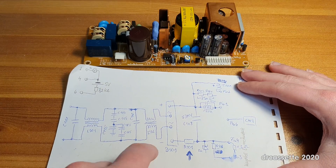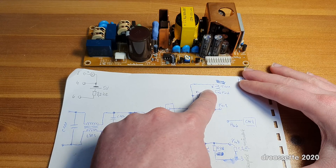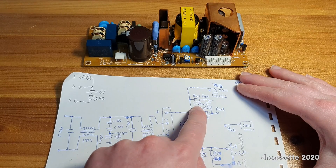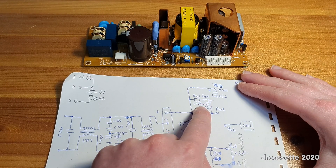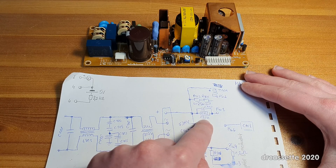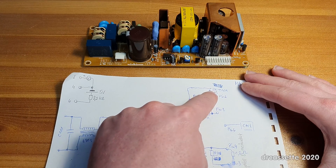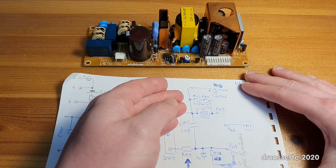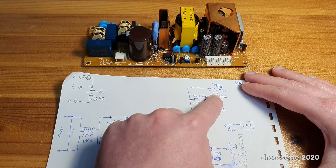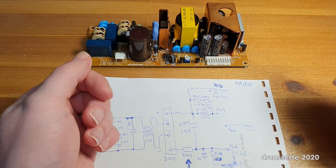I then went on to looking at what the positive from the filter capacitor connects to. It connects to this transformer and to a couple of resistors — total resistance 25 kilohms. It also connects to a resistor bridged by a capacitor, 120 kilohms. That tells me the 3.5 ohms of resistance must be because of something that connects past this transformer, because these resistors are all fine.